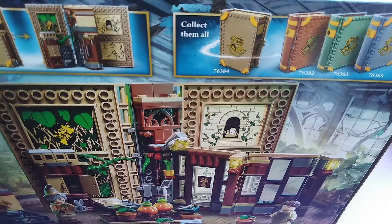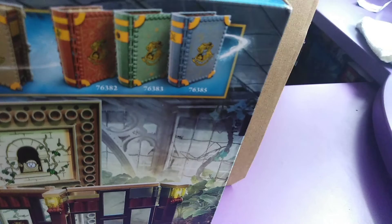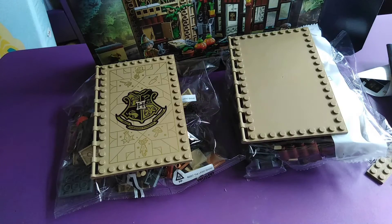So we're going to unbox all the materials. We've got the book covers and everything.